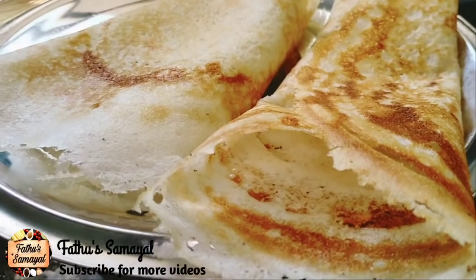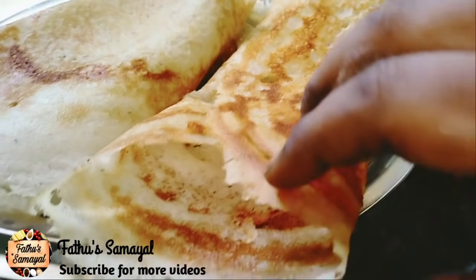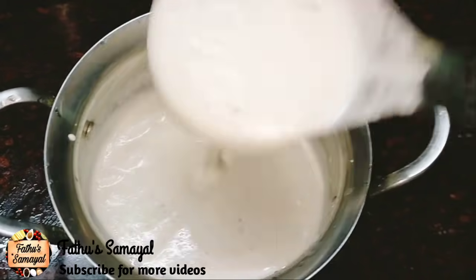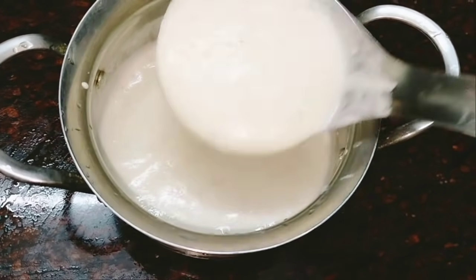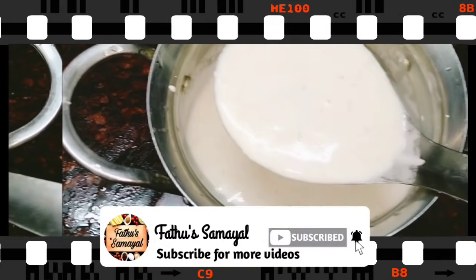Hello friends! Welcome to Father Samayel. In our channel, we are going to do some secret tips. Let's skip to the video and subscribe to our channel. So, let's go to the video.